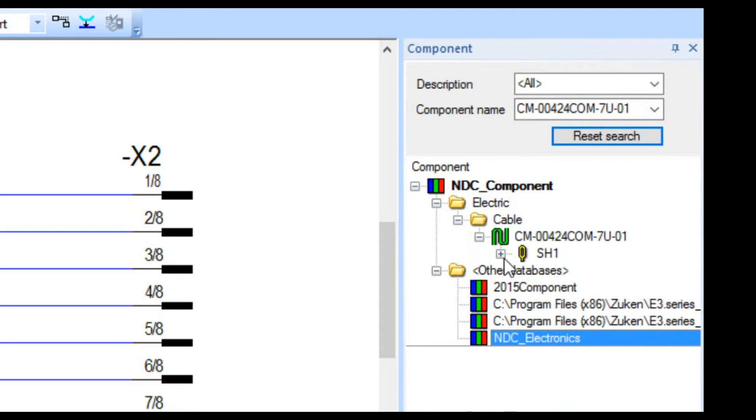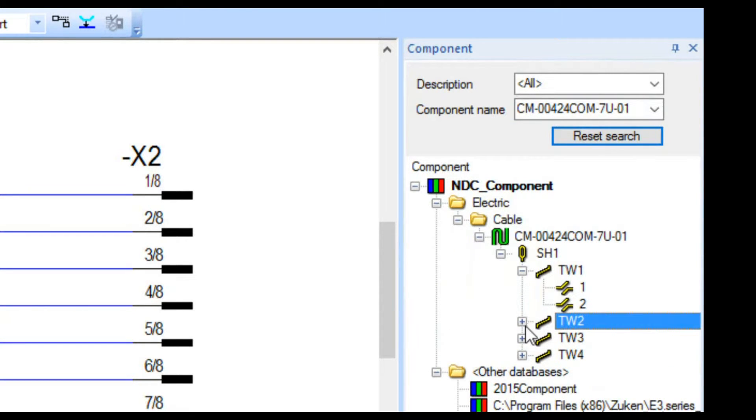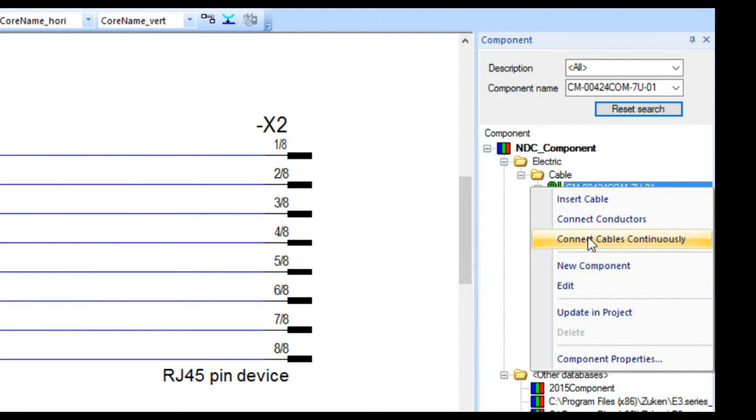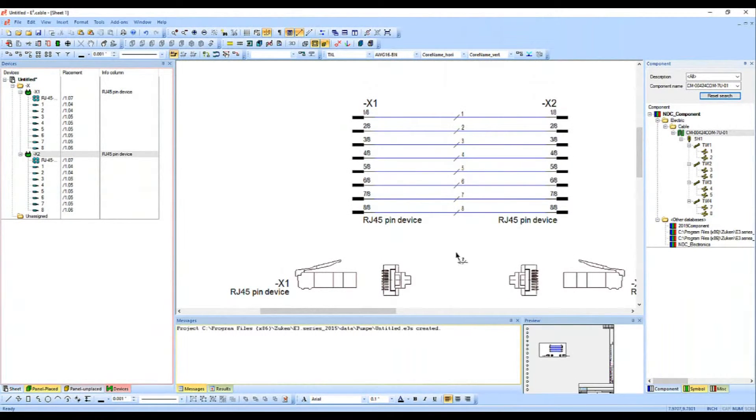I'll hit enter and it brings it up and shows me where it is. Expanding this out you're going to see it's got a shield and some twisted pairs — I created the eight wires following the CAT6 standard, which has twisted pairs. Now I need to get this onto these wires so they have a relationship to a cable. I'll right-click and click connect cables continuously, then sweep down — and I've got them all connected.